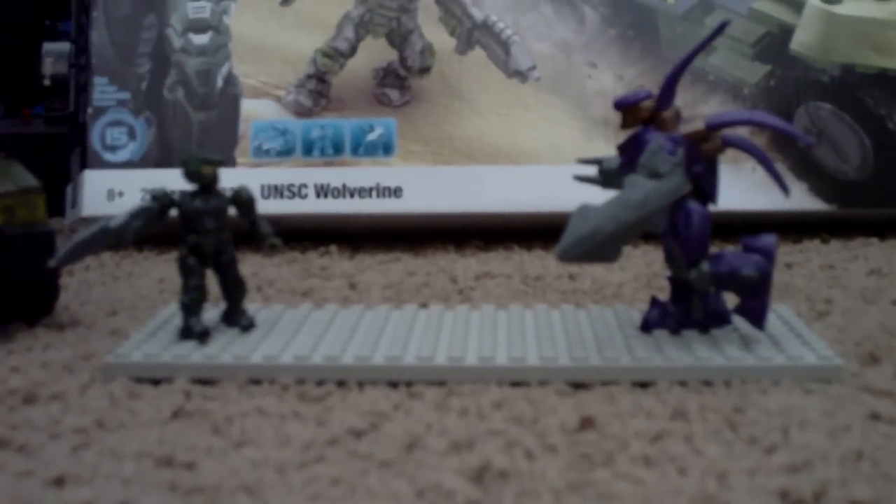Hello again, this is Trouble Lobster, and today I will be doing a review on the UNSC Wolverine. Before I get things started, I just want to say, like always, my commentary.